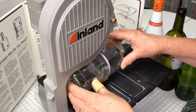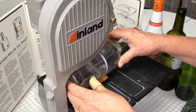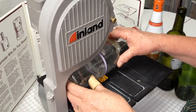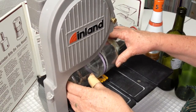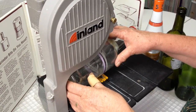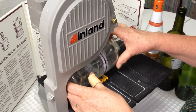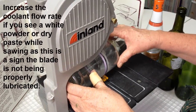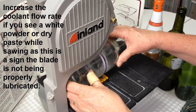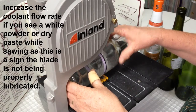As you come through the bottle, you can rotate it away from you, bringing the cut up around the top. It might make it easier to see as it exits the bottle. You can increase the coolant rate if you notice a white powder forming as you saw. The diamond blade needs to stay properly lubricated while cutting.